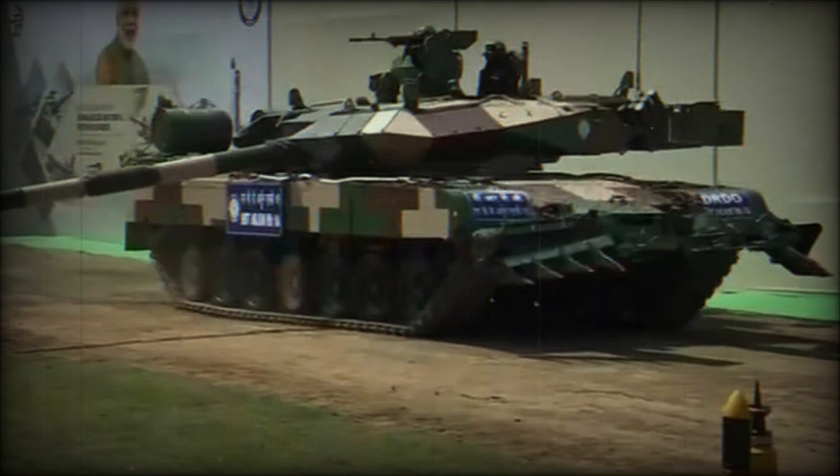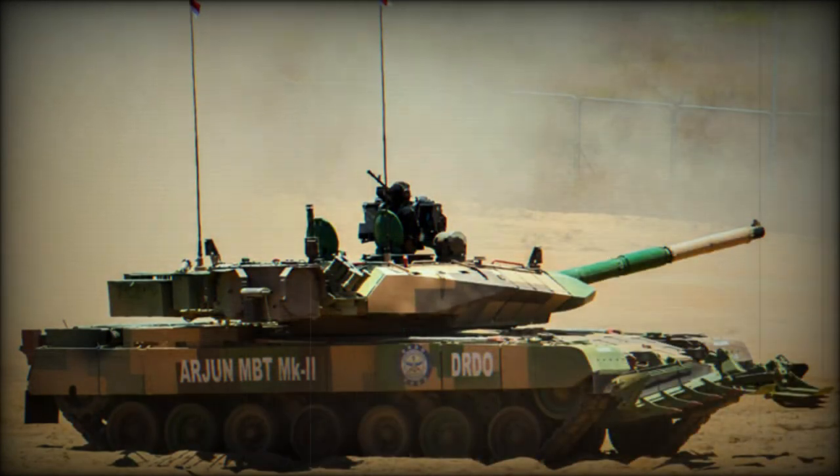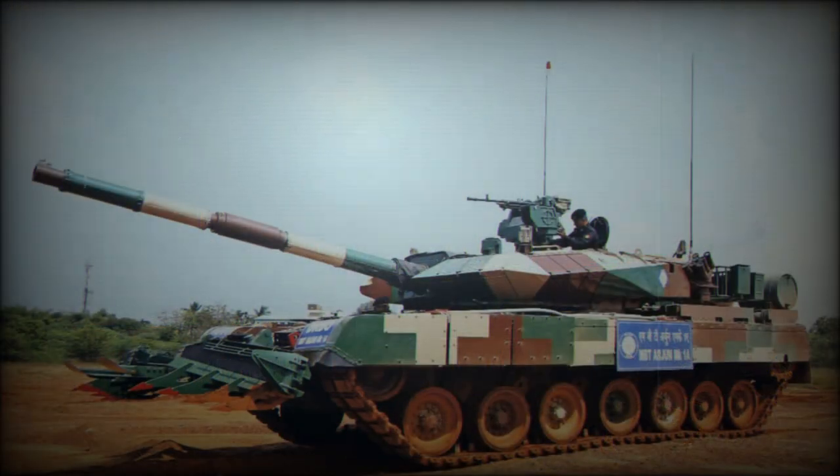However, it seems that production tanks will be fitted with a more powerful engine. It is speculated that the new engine will be the Cummins QSK 38 turbocharged diesel developing about 1,500 horsepower, coupled with a French transmission. Additionally, a Ukrainian manufacturer proposes a new 6TD-5 turbocharged diesel engine developing 1,800 horsepower for this tank.